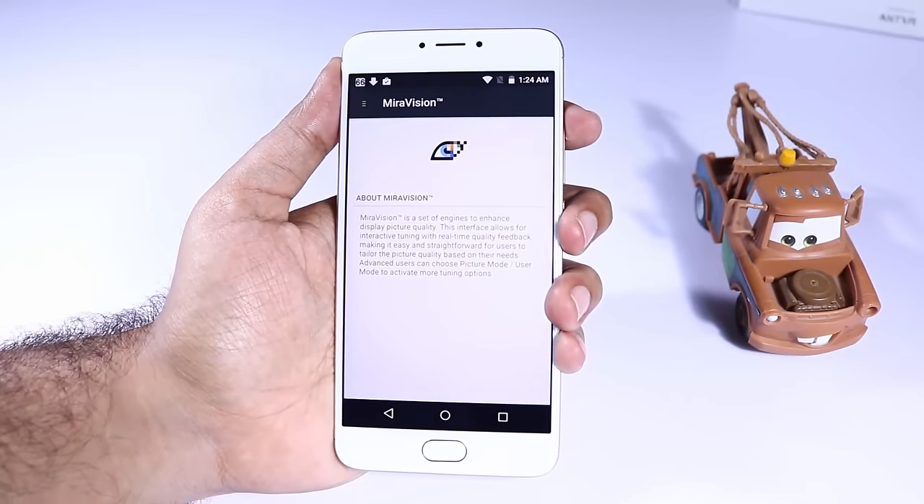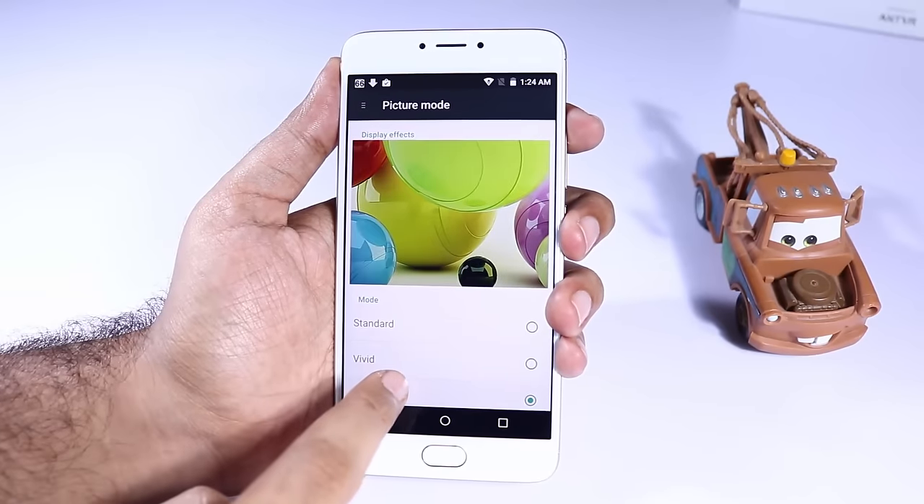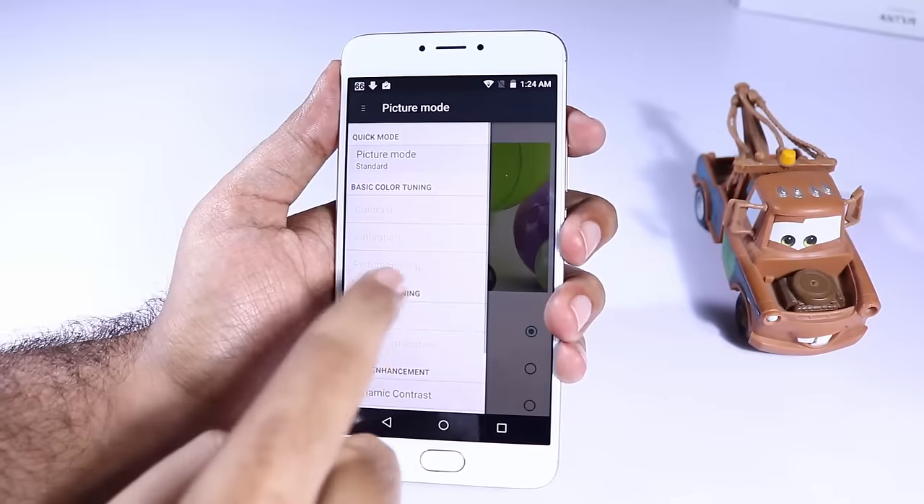Unicorn also comes with Mirror Vision, which is a set of engines to change display picture quality in real time. To tweak anything you need to go to the custom mode and then you can change all these aspects.